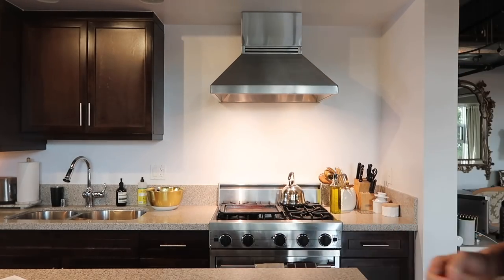First things first — pro tip: whenever you start cooking, make sure you start with a clean kitchen. Make it a nice environment in the kitchen for you and me together. You'll cook a better meal.